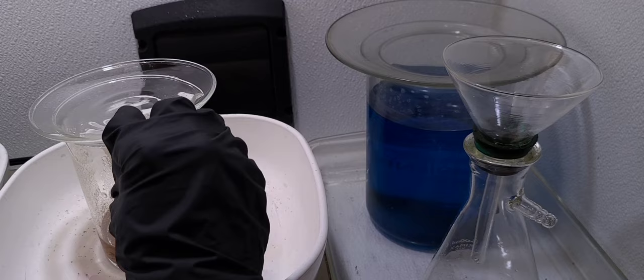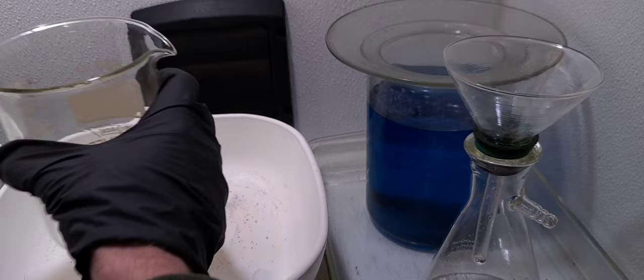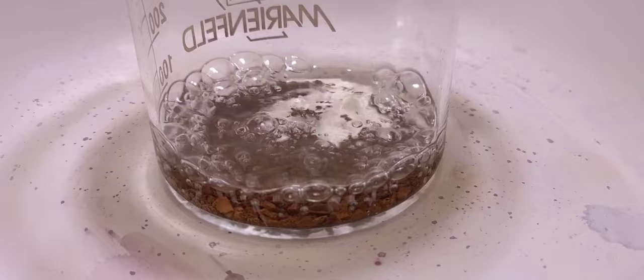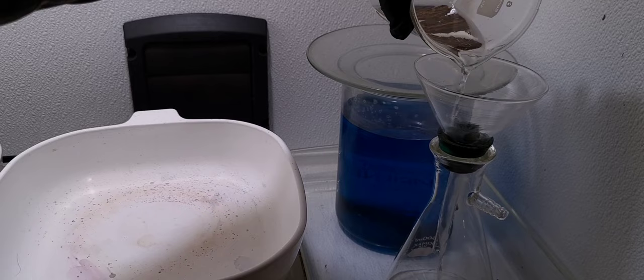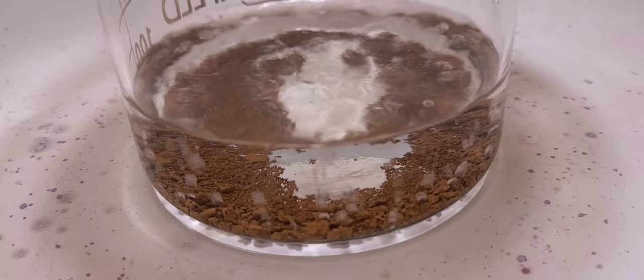Here we go with our final rinse procedure. It seems like a lot going through all these rinses, but it's really necessary. Distilled water — get that old stuff off of there. Let it cool back down, then decant it off. And here we're going to go with some hydrochloric acid, some HCl — give that another quick boil to get in all those pores, then decant. Back to a few rinses with distilled water.